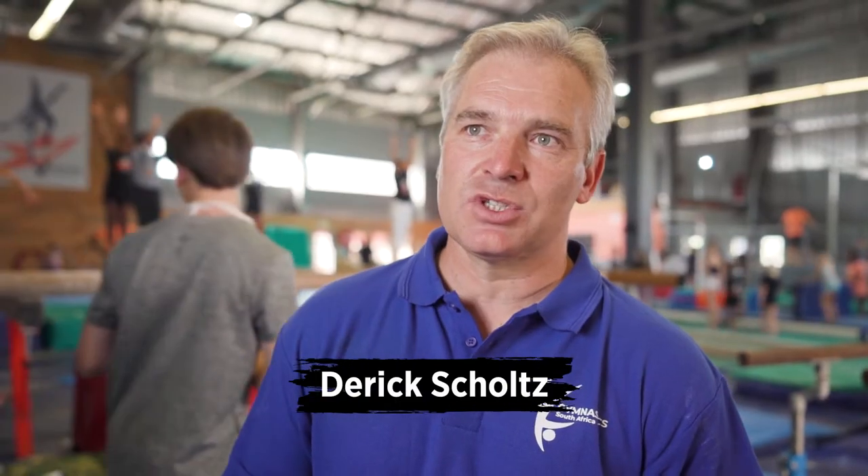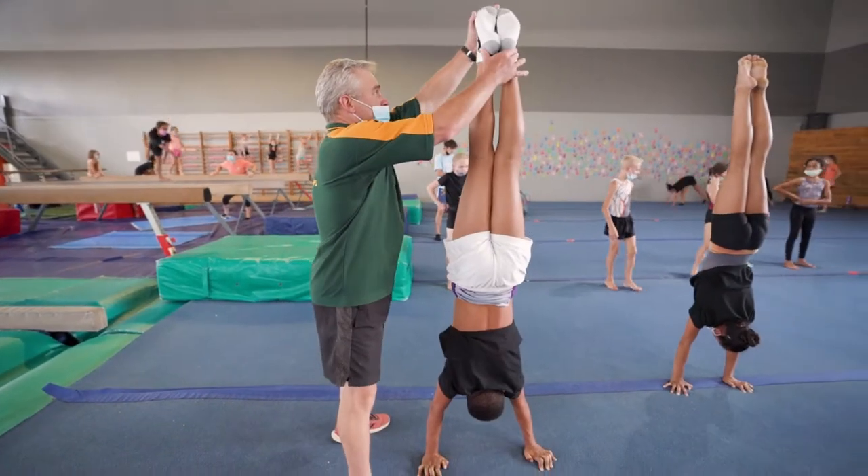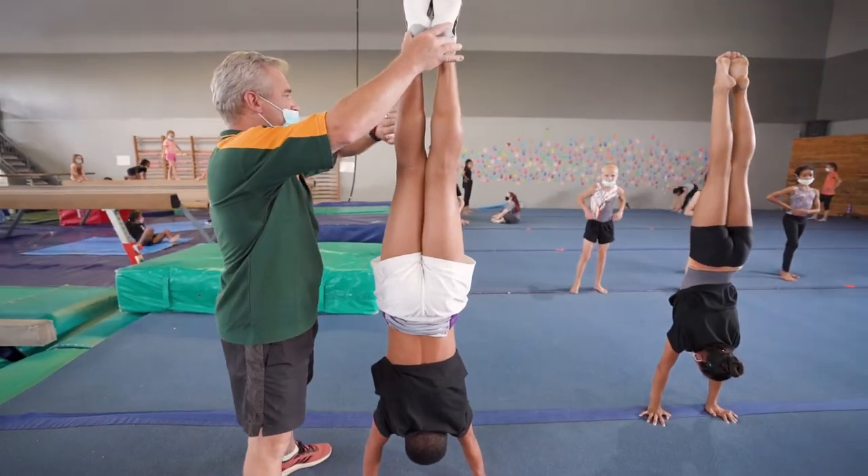The more advanced gymnast does all six, and then the beginner gymnast would normally skip the pommel horse and rings because that requires a bit more strength and maturity.